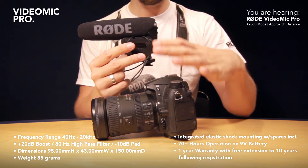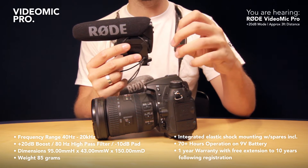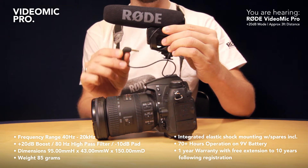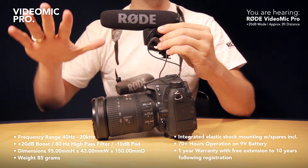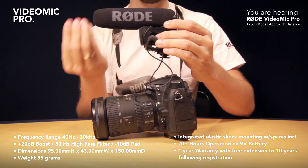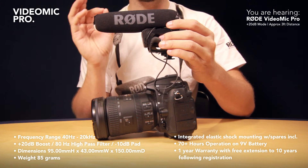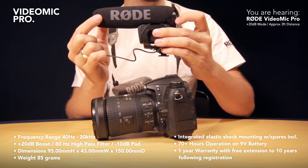The preamps built into DSLRs introduce hiss into the recordings, and what the VideoMic Pro's 20 dB mode does is supply a really nice, loud, clean signal out of the 3.5mm jack so that you can turn your camera down — and with it, you reduce the hiss built into the recording. It's a totally awesome feature, and for quiet situations like this I have it on right now on my Canon 550. It allows us to get cleaner, quieter recordings — quieter in the sense that they have less hiss — so for the most professional result on a DSLR, definitely go with the VideoMic Pro.